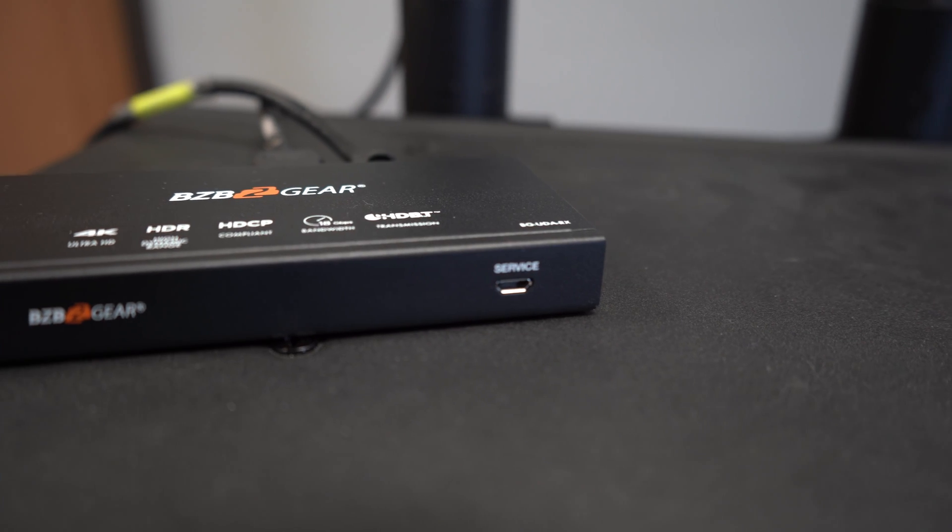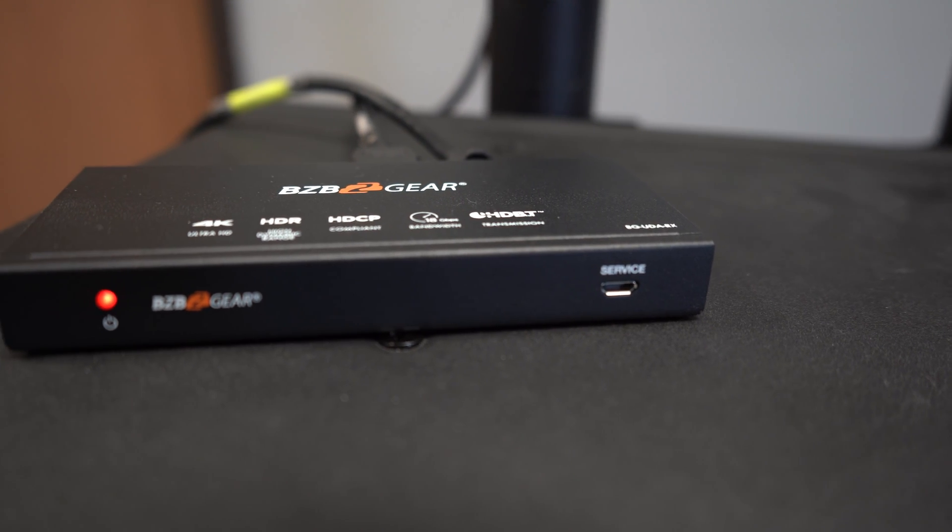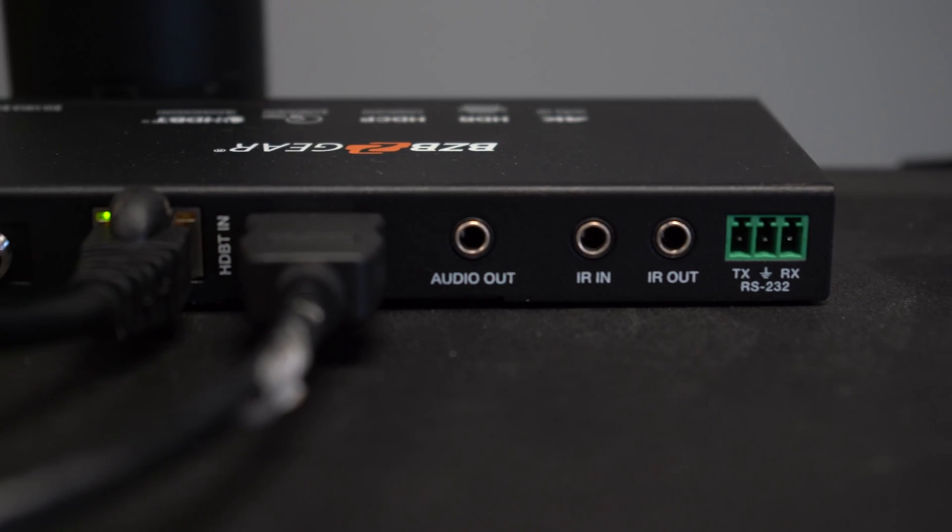Setup for this unit is actually really easy. The receivers for the unit actually support the power over cable functionality. So as long as your transmitter is plugged in through the power and connected through the CAT cables, each receiver on the other end does not require an additional power supply.